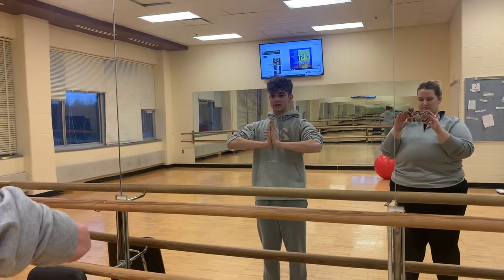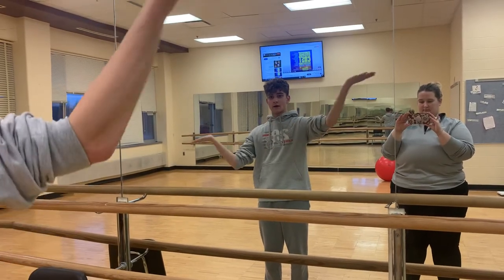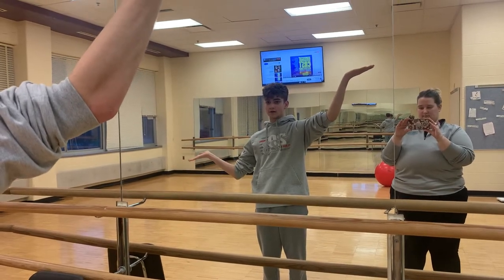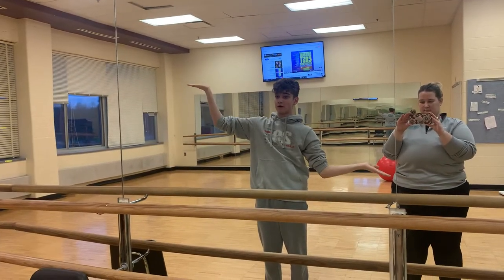Go to the praying position like this. Then we're going to bring out our arms like this, so we're going to be waiters. Our right hand is higher than our left, then we're going to switch — our left arm is now higher.